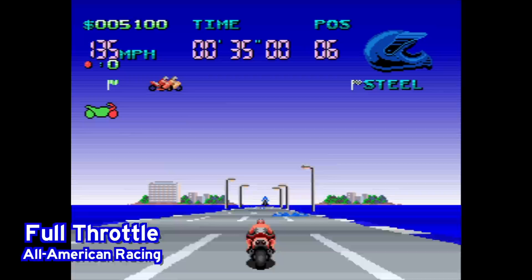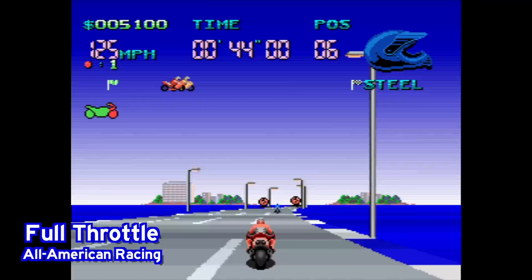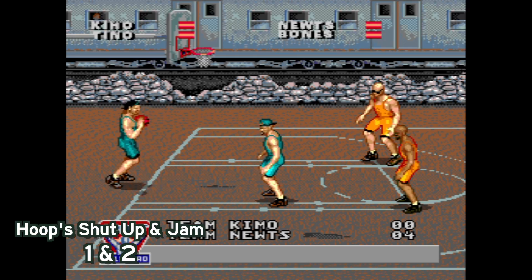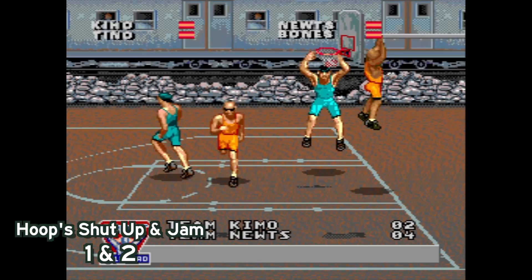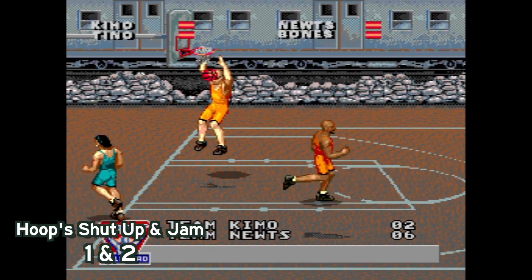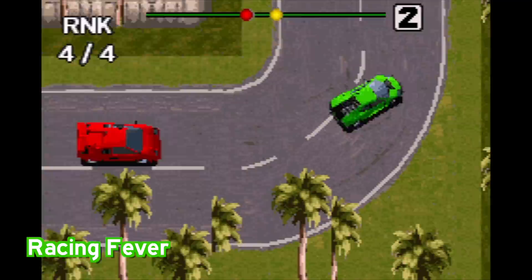Another racing game — Full Throttle All-American Racing. I was having a good time with it. It's a fairly typical arcade-style racing game on the Super Nintendo, but it's cool that they licensed it. And then here are two sports games I did not recognize: Hoops Shut Up and Jam and Hoops Shut Up and Jam 2. After a little research, they seem familiar because they were originally known as Barkley Shut Up and Jam — Charles Barkley, obviously a very famous NBA player. In order for Pico to acquire the rights, they had to remove that name, probably because it's really expensive to license Charles Barkley.